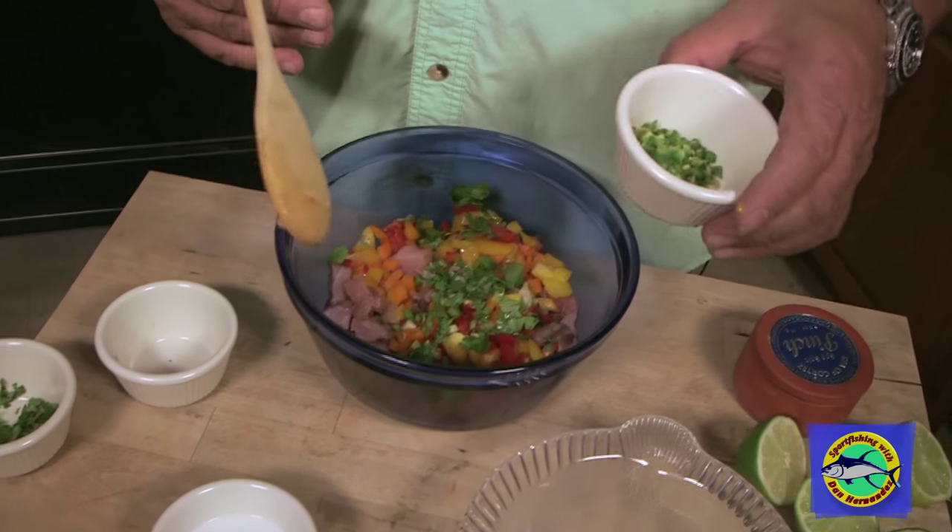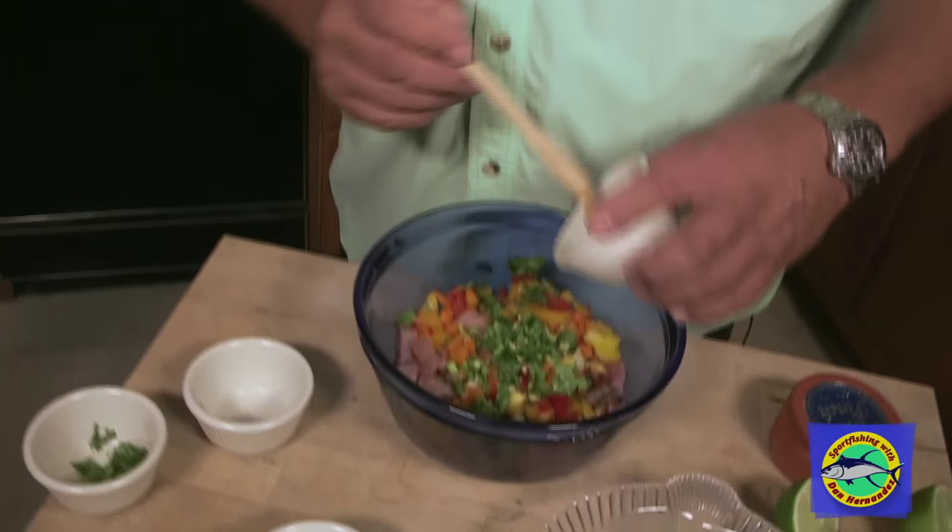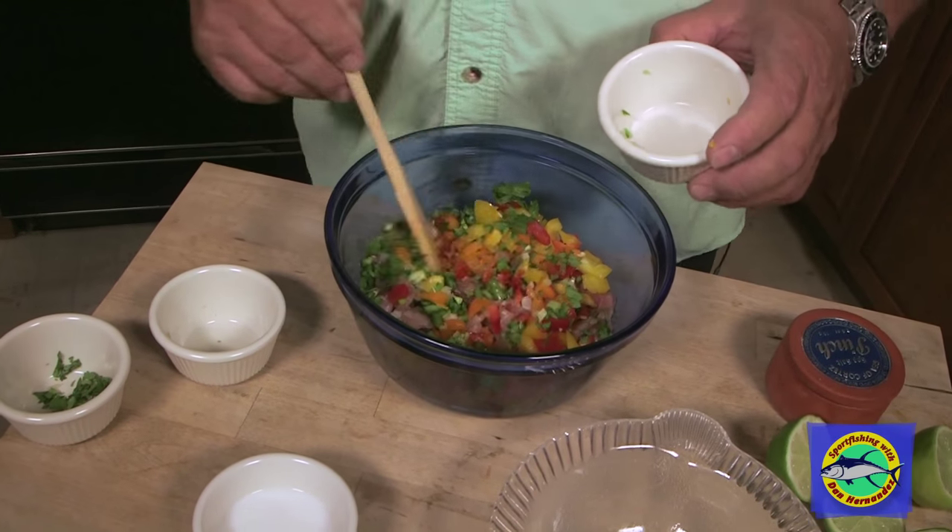And since I like everything spicy, here's some jalapeños. Put some jalapeños in there — that's just one whole diced up jalapeño.